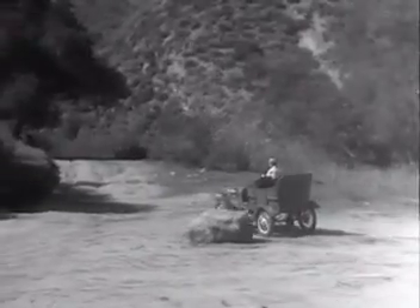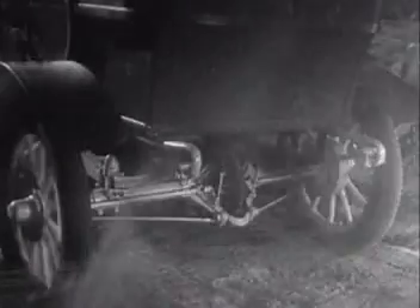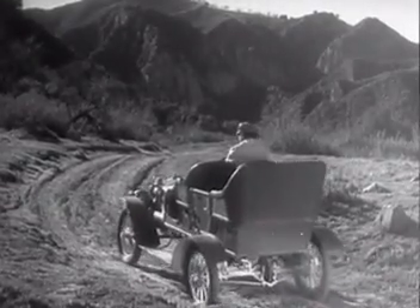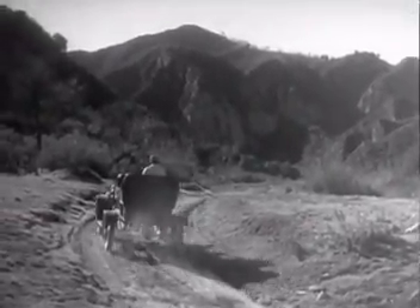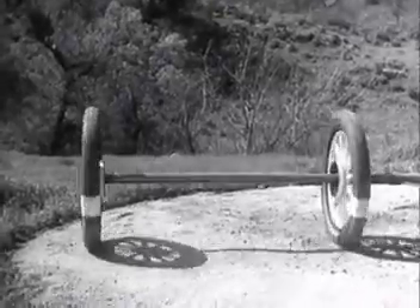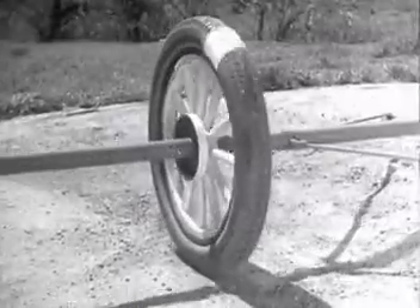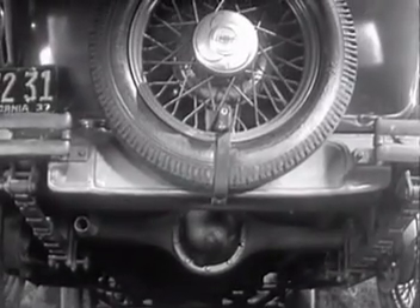But when only one wheel was driven by the engine, it had to do all the work and it couldn't get a good enough grip on the road to do its job properly. So the one wheel drive was soon out of date. But if two wheels are locked on an axle so that they are not free to turn separately, one or the other has to slide. So engineers had to find a way to connect both rear wheels to the engine without sliding and slipping on turns.